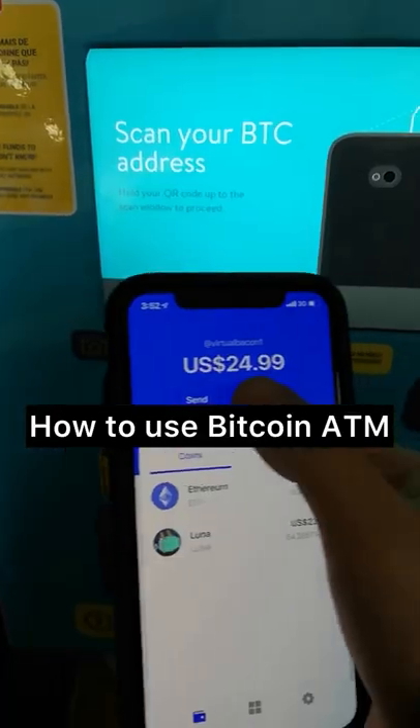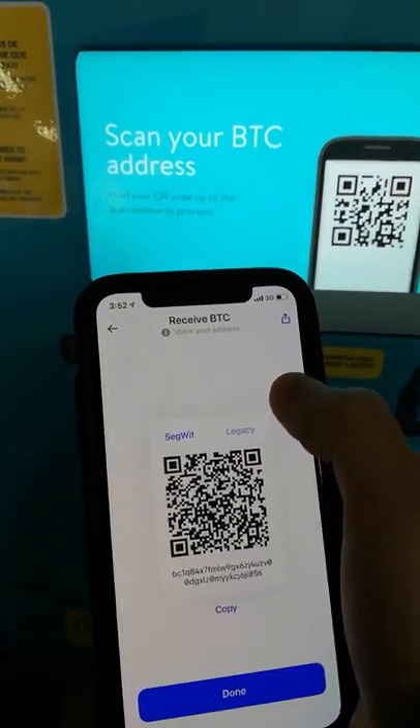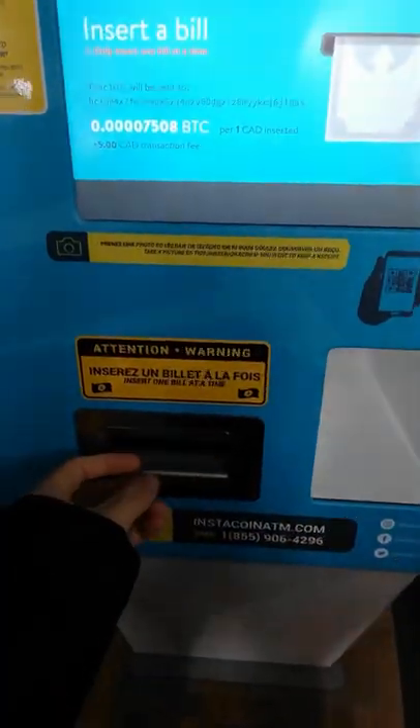How to buy Bitcoin from an ATM. Pull up your Bitcoin address from your phone wallet. Make sure it is Bitcoin or you will lose everything. Scan your QR code on the machine, insert cash or card, send and you're done.